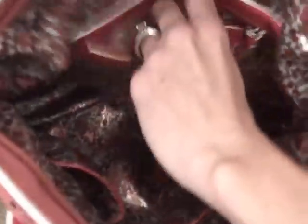Now I want to show you the inside of this fabulous purse. It's got a floral pattern. It also has a spot for your cell phone and a little pocket inside for miscellaneous things.